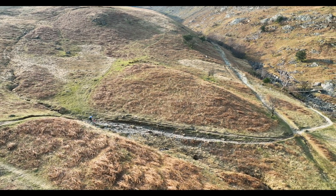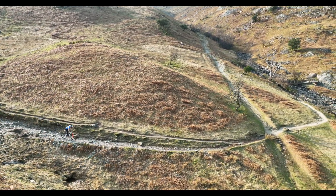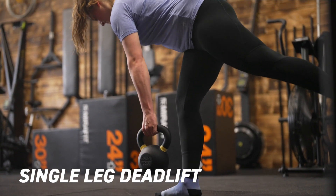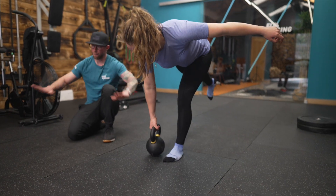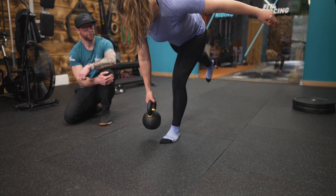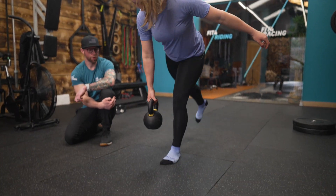The next movement is the single leg deadlift. As it sounds, it's single leg. Chloe's got a kettlebell, but you can use a barbell, dumbbell, or any kind of weight — so if you're doing this at home, you can load up with maybe a drum of water.